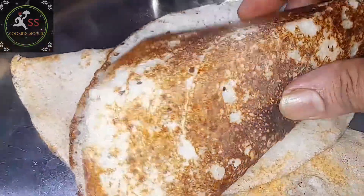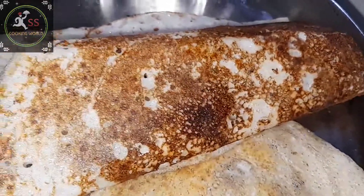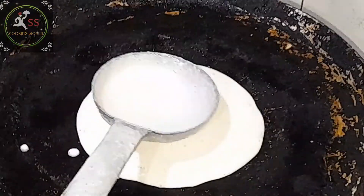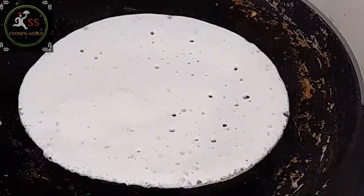I'm going to show you how. I'm going to use 3 glasses of BMS. I'm going to add 1 spoon of menthol. I'm going to make a big dough and spread it.